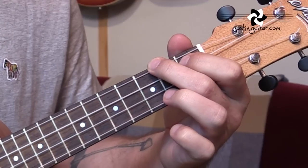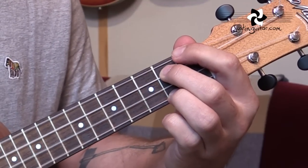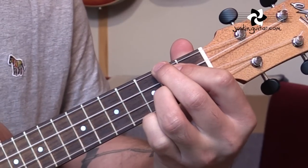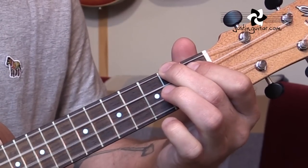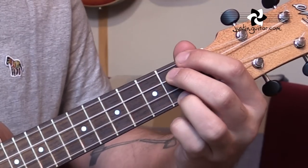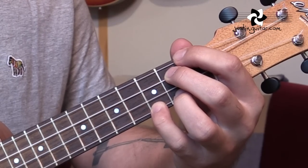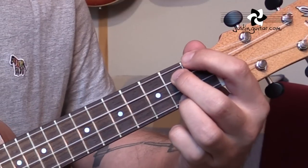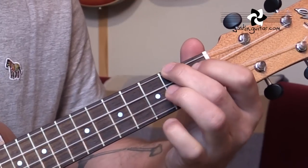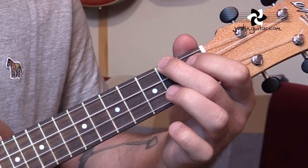That's all of the chord progressions — well, we've got one more to look at: the bridge. The bridge goes E7 for a bar, F-sharp minor for a bar, to A, to D, to A, to E7. And then to an E7-sharp 5 — you can either move that 3rd finger forward, or add a little finger into the 3rd fret of string 1. That gives you an E7-sharp 5. Then we're back into another verse again.